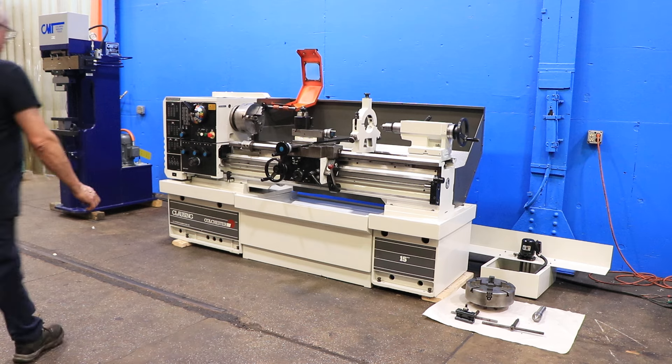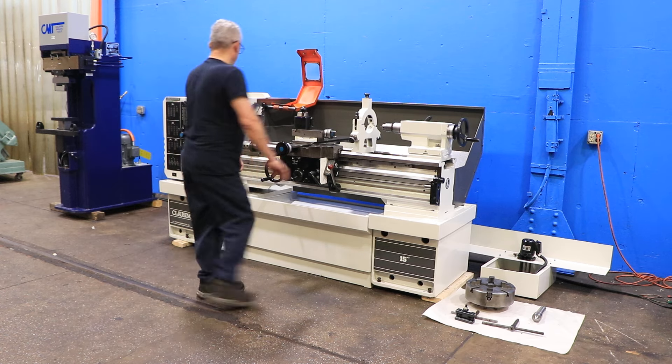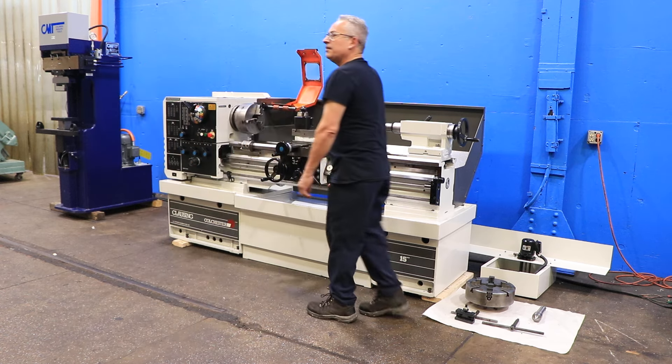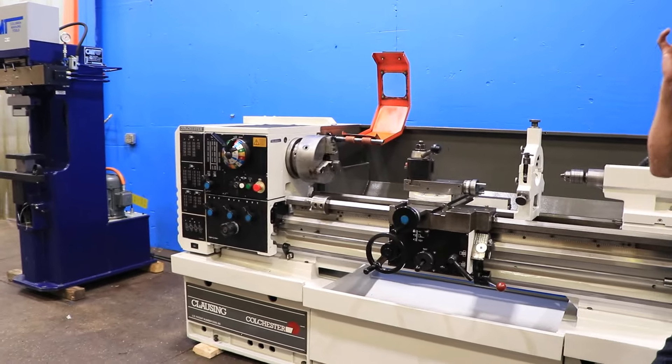The machine has from 25 up to 2,000 RPM. It's got a CamLock D16 spindle. It's in a low RPM right now. You have 16 different speeds — it's at the lowest, 25.